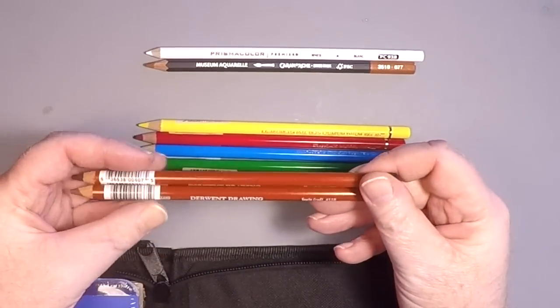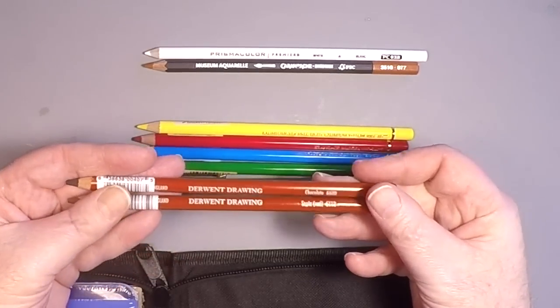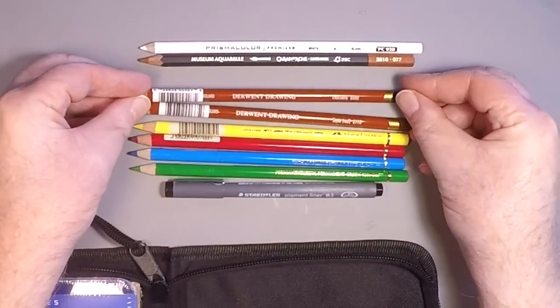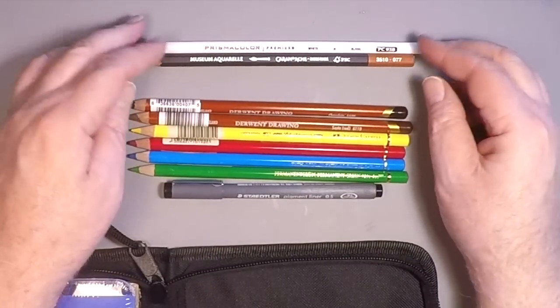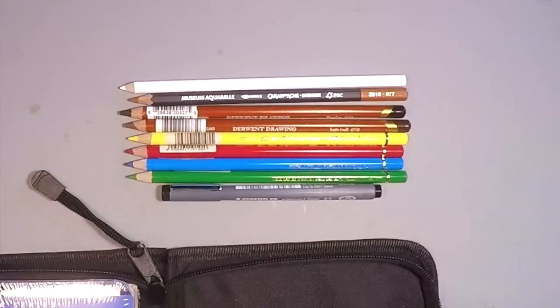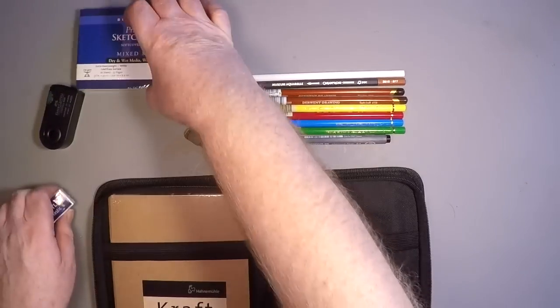Here are two of my very favorite pencils in the world — these are Derwent pencils. This is a sepia red and a chocolate — the 6600 chocolate — which I use all the time in my work. It's just fantastic, with a really thick and hefty core and a really rich color. These are just really great to use and a joy to draw with.